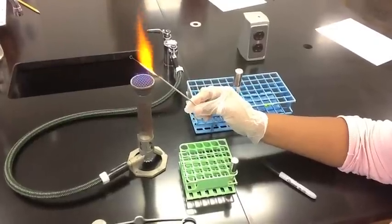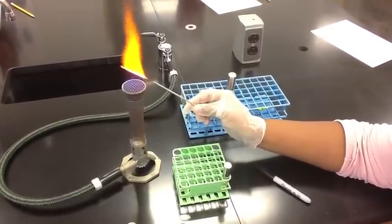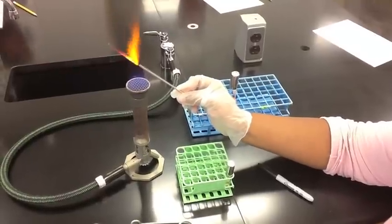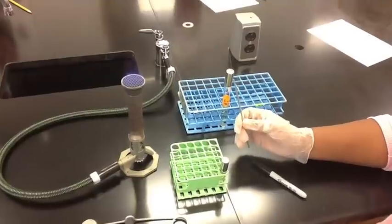The inoculating loop must turn red hot to ensure that it is sterile. Before you can proceed, you must allow the inoculating loop to cool off.